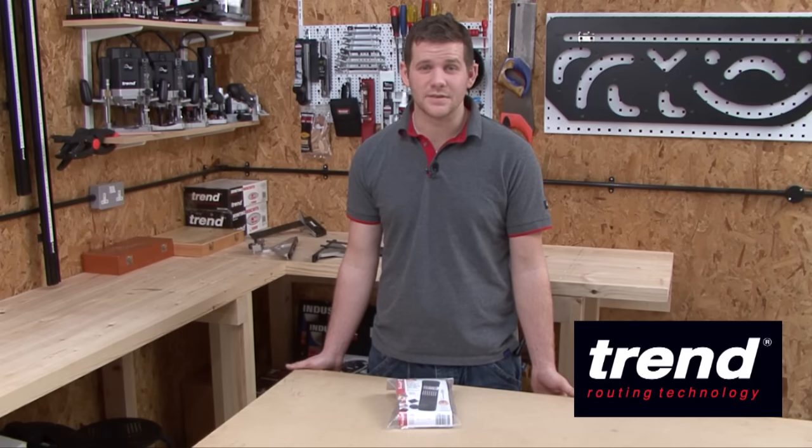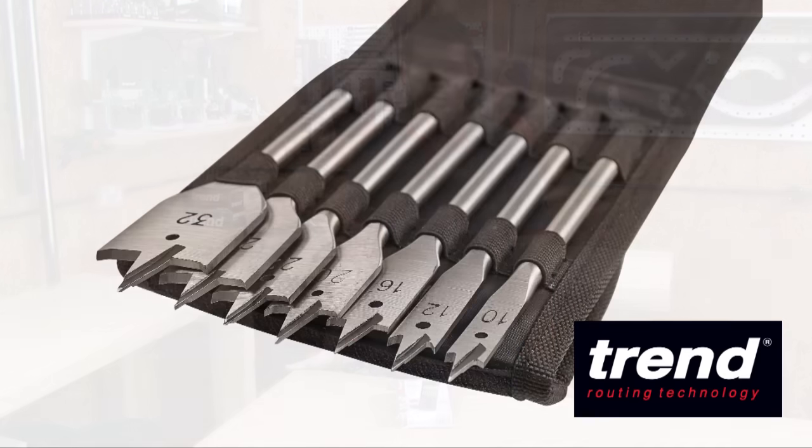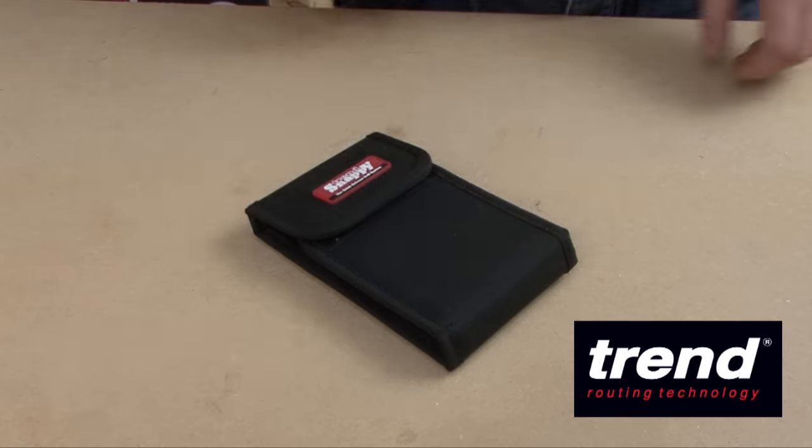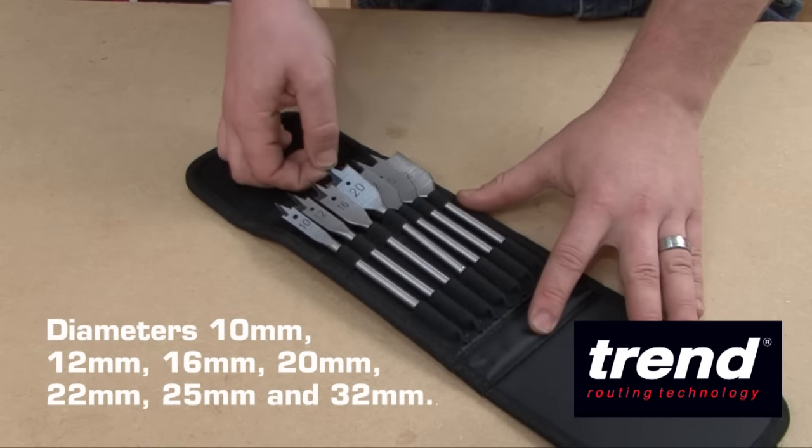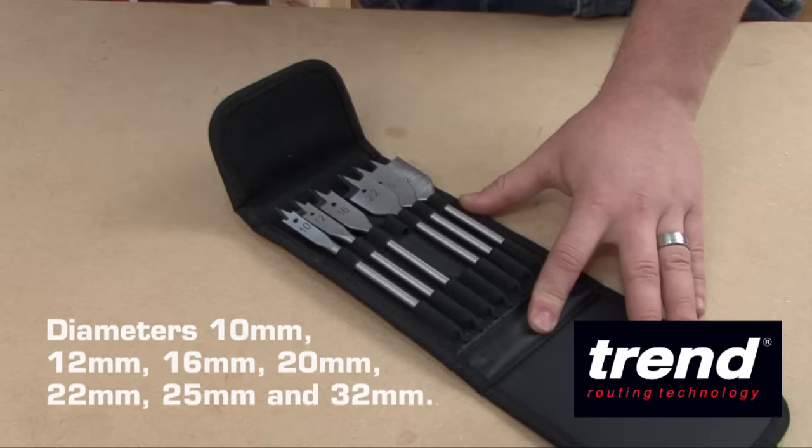Hi, I'm Dan from Trend and here are the 5 things you need to know about the Trend Flat Bit Quick Change Set. Number 1, the 7 piece set has a range of diameters from 10 to 32mm, suitable for a variety of applications.